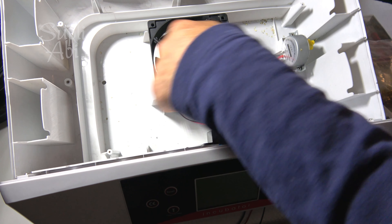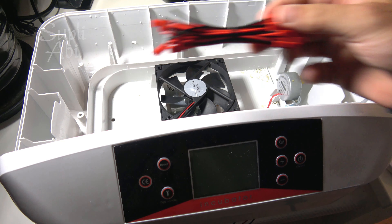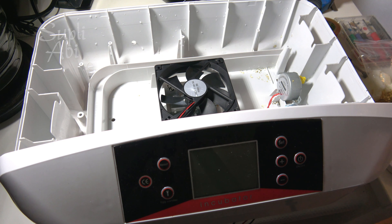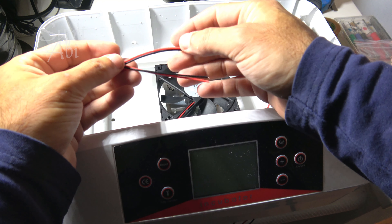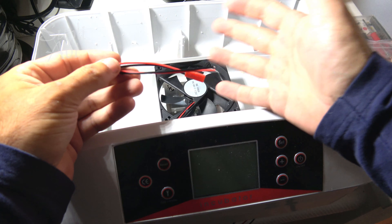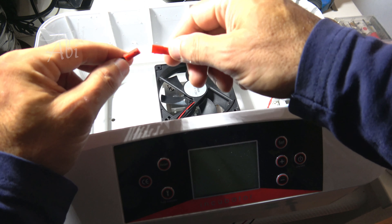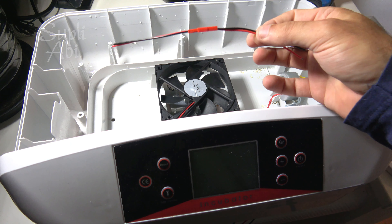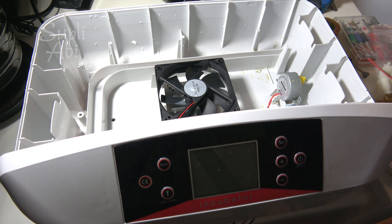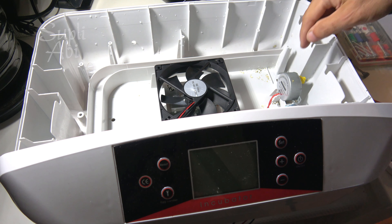Now we have the humidity sensor, motor, heater, and the fan — we cannot take off the fan. I have this kind of male and female connection ready, which I can connect like this. I will use this type for the fan and for the humidity sensor, and this other connector type I will use for the motor.